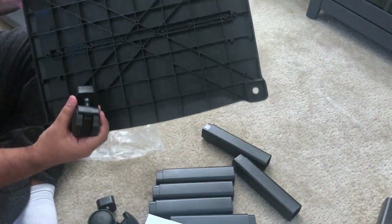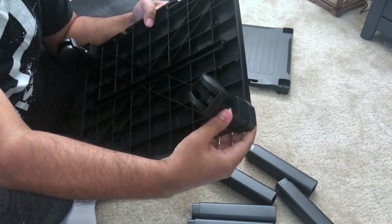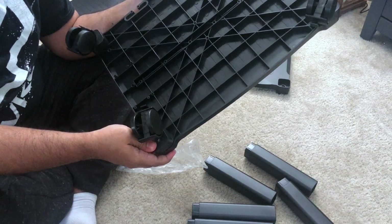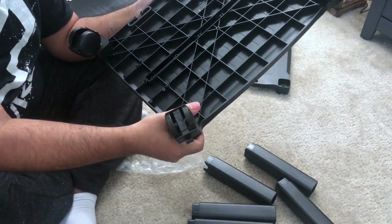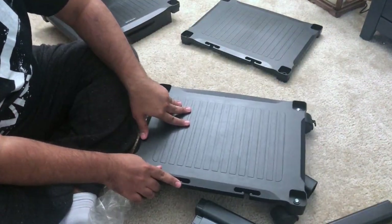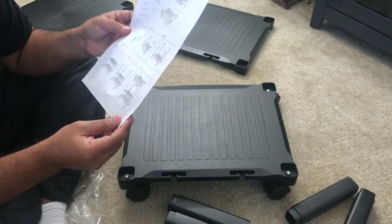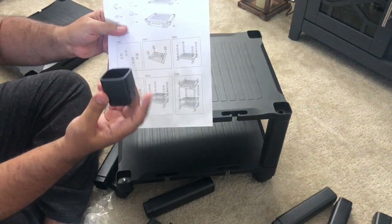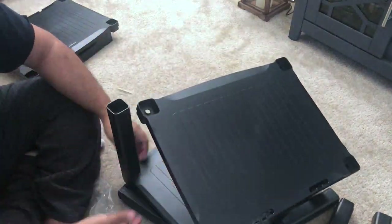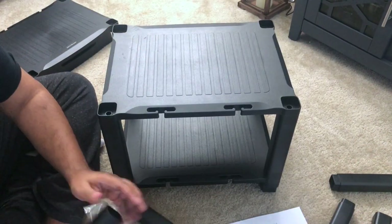I place all four legs on. It won't be a problem if you position them in any direction, because when the wheels rotate they'll go the same way in any direction. Once placed, you'll hear a click. It feels very easy to move. That completes step two. For step three, you have to put these small items at the bottom and top of each side, and do the same for the others.